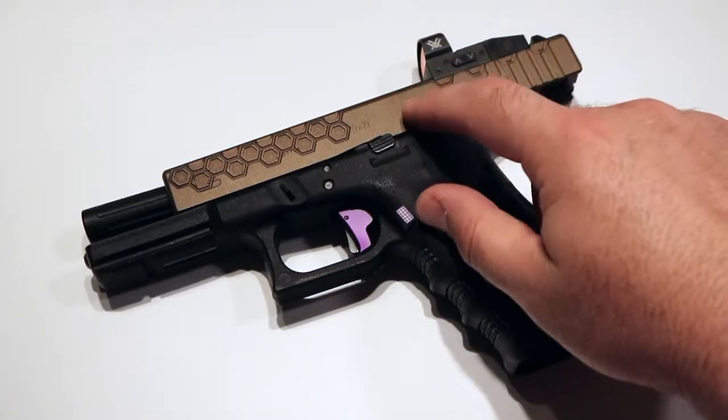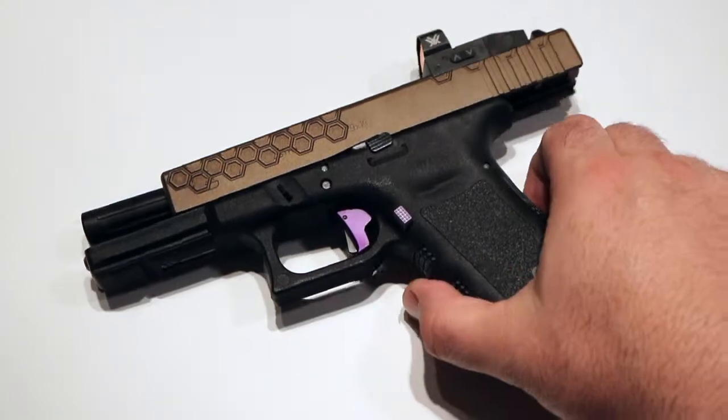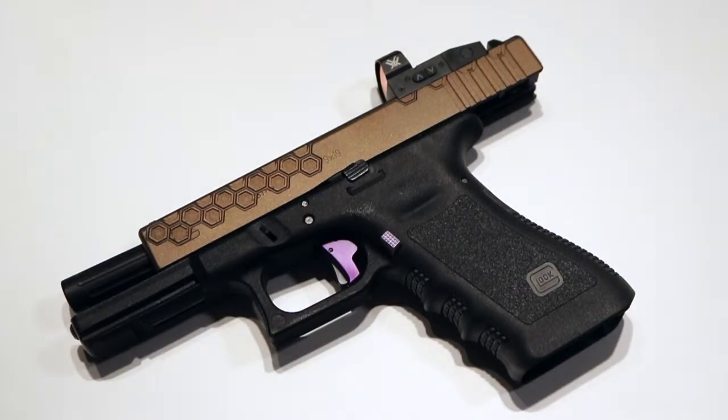To start off, Lone Wolf did all the machining and they installed the red dot. It's a Lone Wolf Alpha Wolf barrel, which is extremely accurate right out of the box.